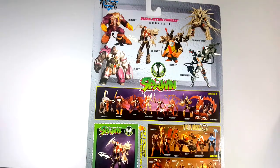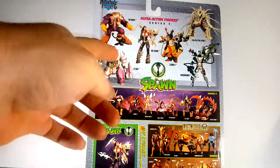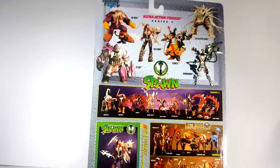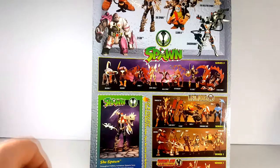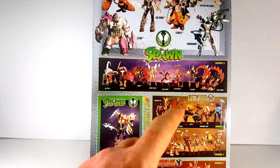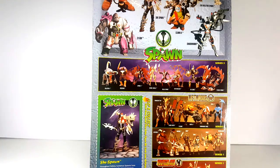As you can see here, included in the line are the Max, Cygore, She Spawn of course, Clown 2, Shadowhawk, and Exoskeleton Spawn. Series 3 included Violator 2, The Redeemer, Spawn 2, Cosmic Angela, Ninja Spawn, Vertebreaker, The Curse, and Future Spawn.